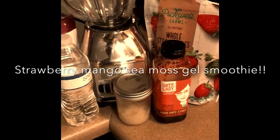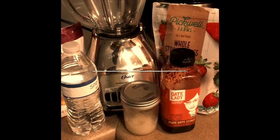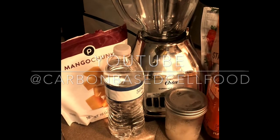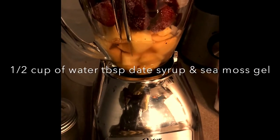I'm going to make a strawberry mango smoothie. I'm going to add sea moss, date syrup for sweetness, and spring water. As you can see, I got the mangoes and the strawberries ready to go.